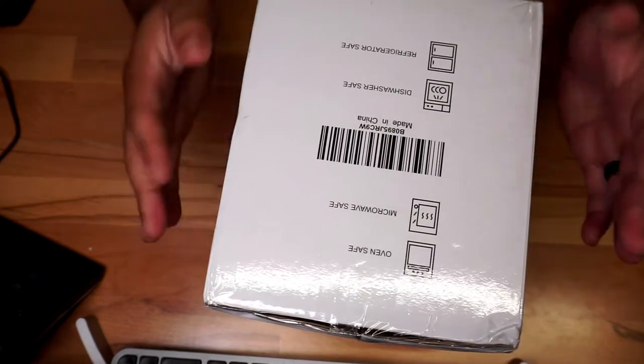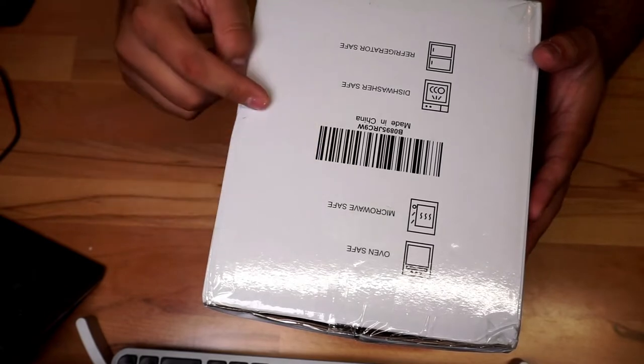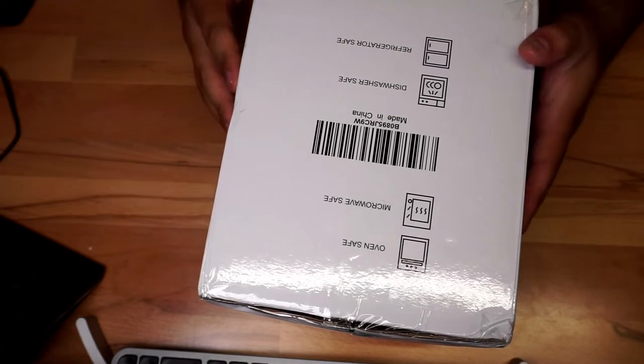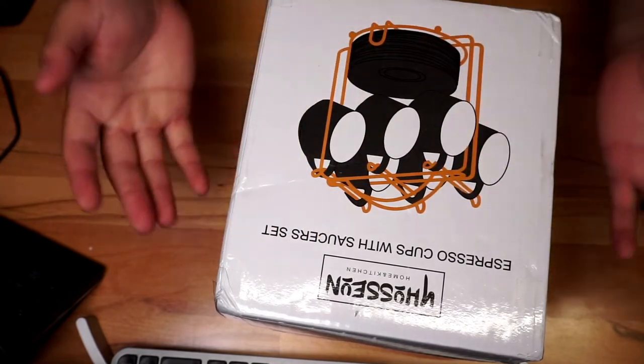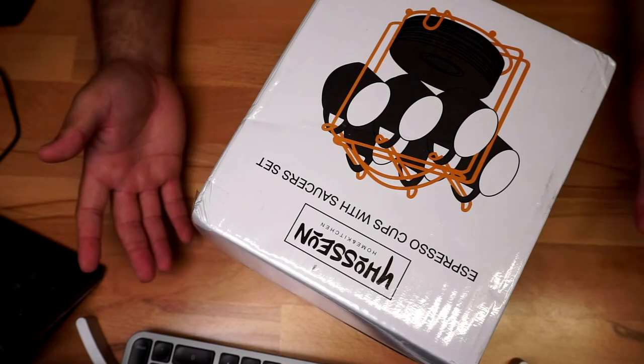On the boxing cell it says it's going to be oven safe, microwave safe, dishwasher safe, and refrigerator safe — that pretty much covers everything. It's an espresso cups with saucer set, so it's going to be a whole set that you'll be able to display, plates as well. Without further ado, let's open it up.